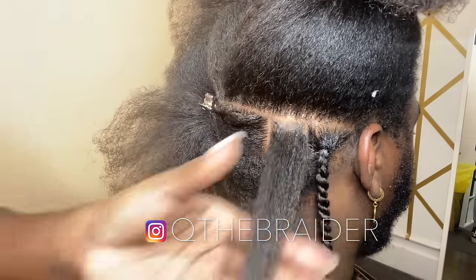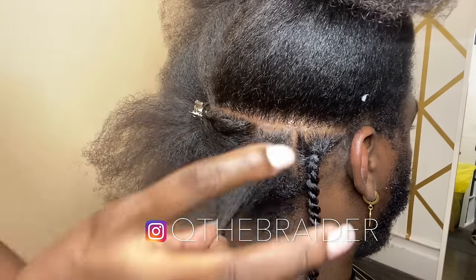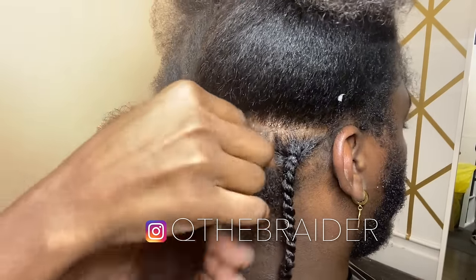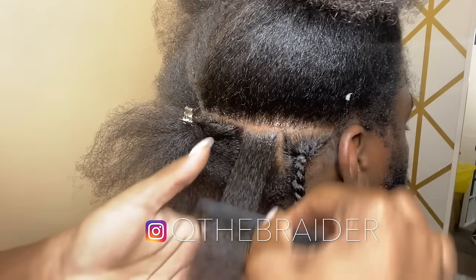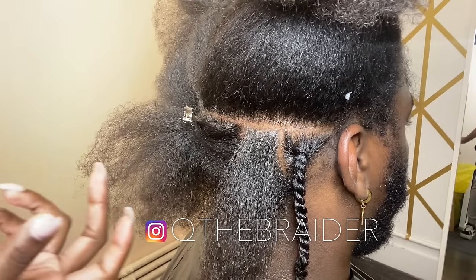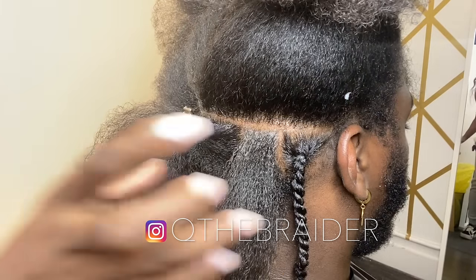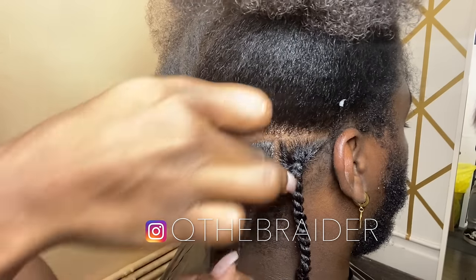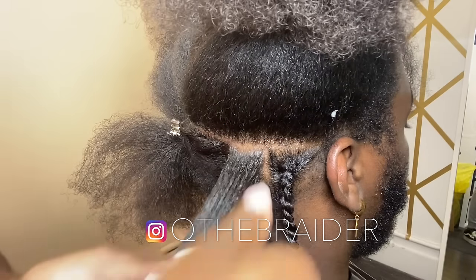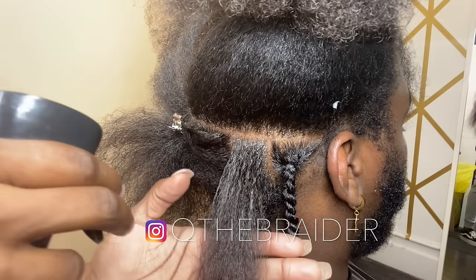On the root, less is more. I use a little bit more Lock and Twist to smooth it down so that it's neat and can last long. Comb that through, then go through with the Shining Jam — dip in and apply a little bit past the root on all four sides just to make sure the hair stays sleek and neat.